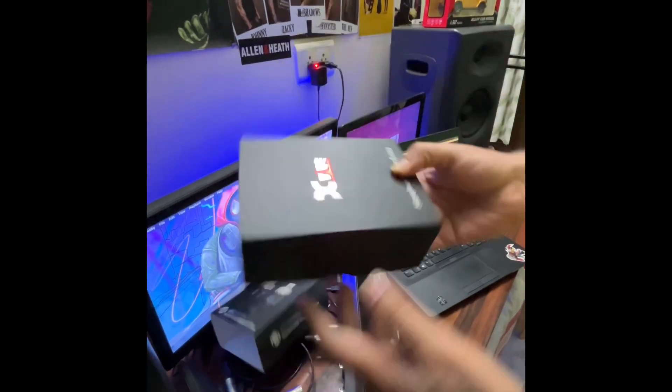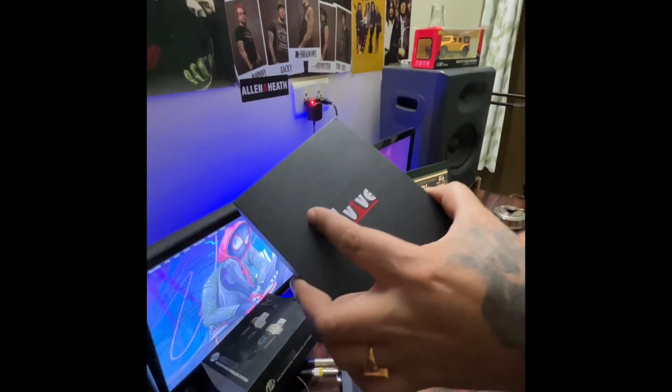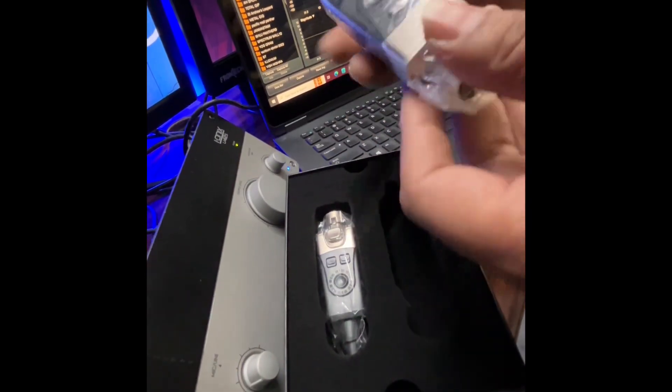Enjoy the video. Let's open the box quickly. This is the XVIVE — pretty cheap, pretty affordable. It has a transmitter and a receiver. Let's check out the receiver first.